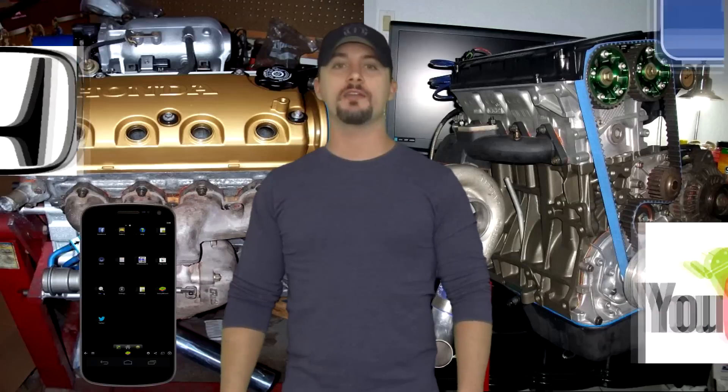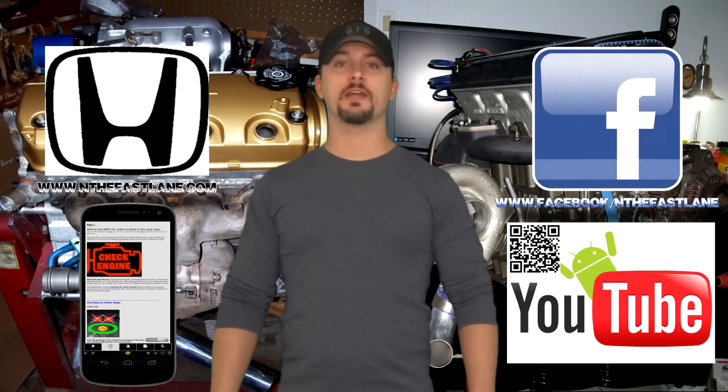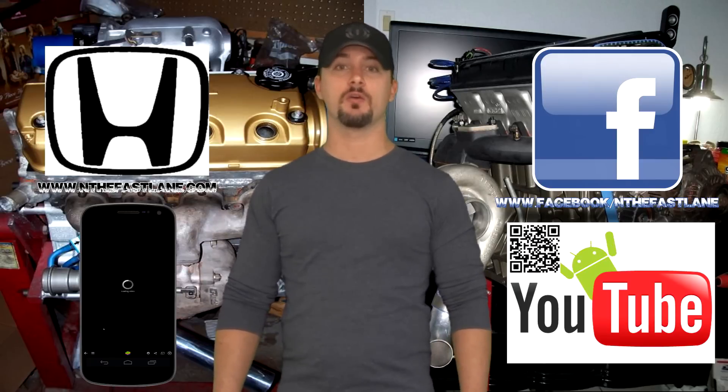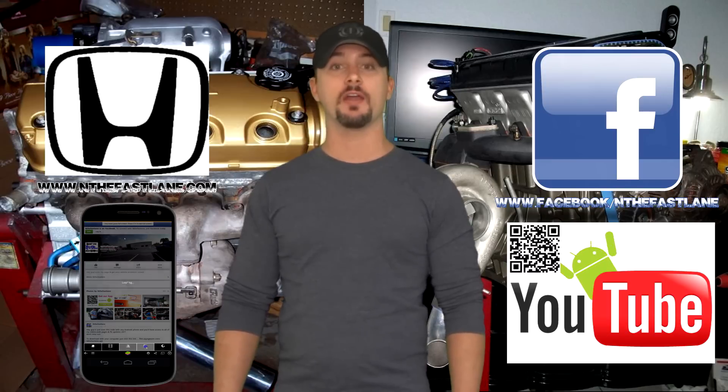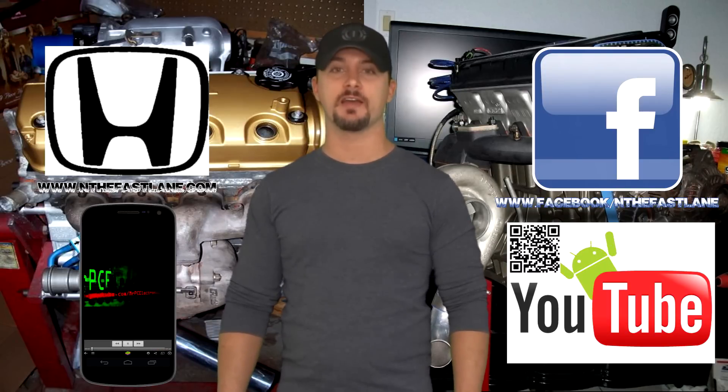That's pretty much it. Hope you guys enjoyed this video — go ahead and comment, like, and subscribe. Don't forget to check out my Facebook page, website, and Android app — all that can be found on my YouTube channel in the About Me section. I'm In the Fast Lane and I'll see you guys next time.